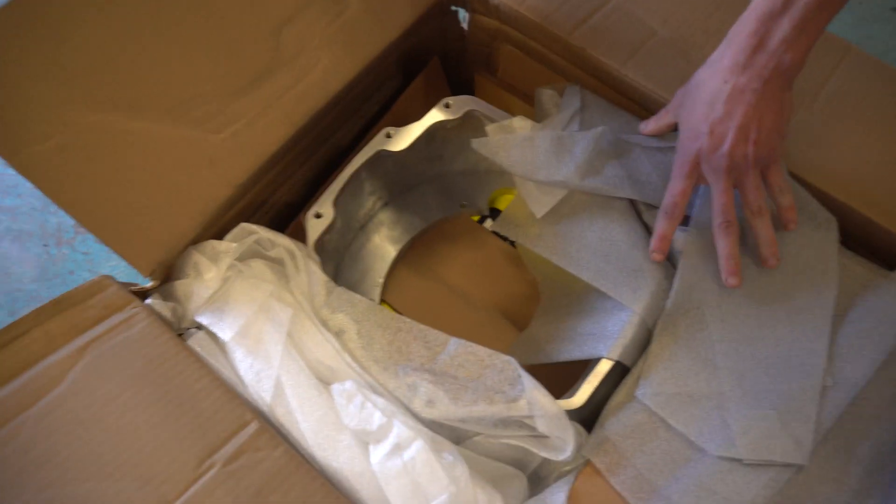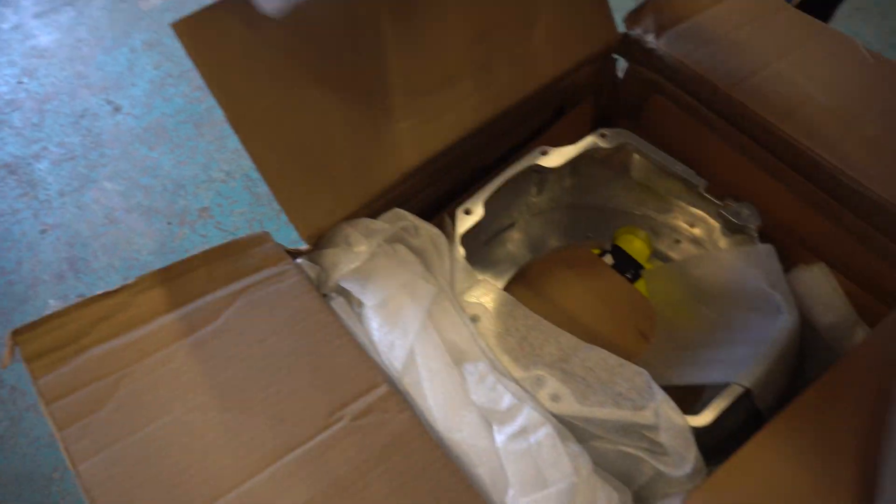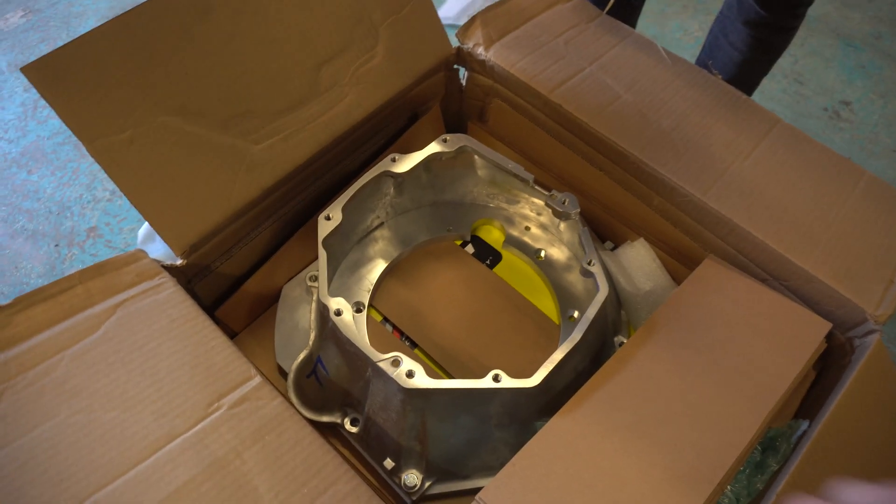It's good packing. We got a comment on the packing. Look at that — I see like beautiful packing. Average packing. You got some nice foam. They ain't paying us, I'm trying to hype them up.